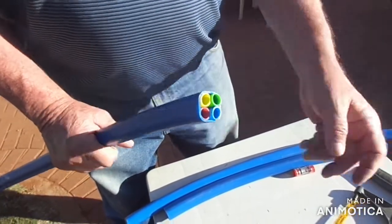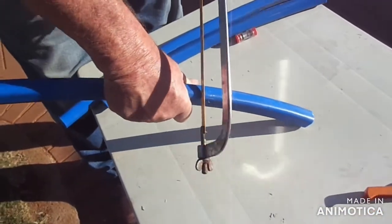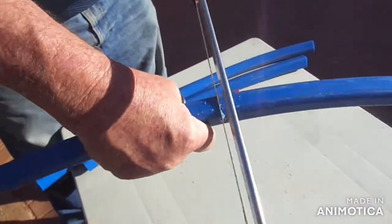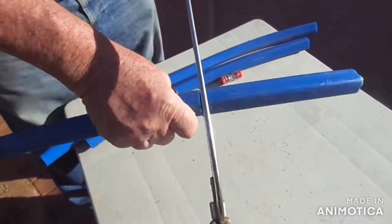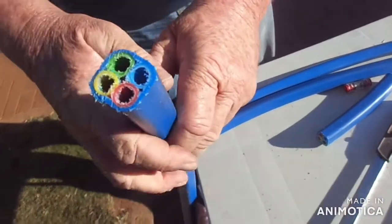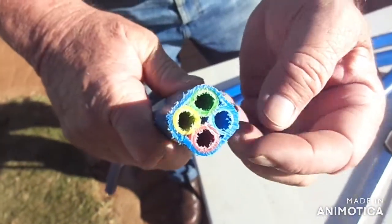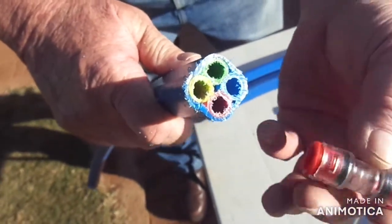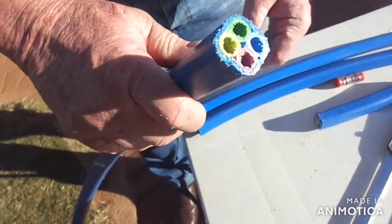Now we're going to cut with a hacksaw, just to show what will happen if you use one. You can see the damage at the entrance of the pipe — there's a small 1mm overlap on the inside. That's exactly where you're going to have fiber failures.